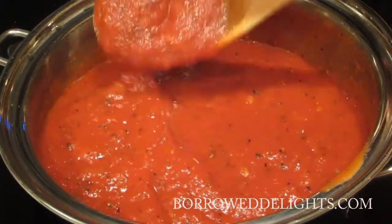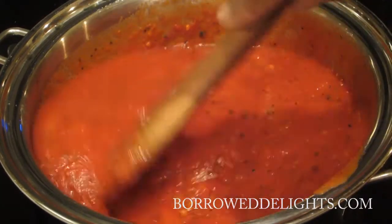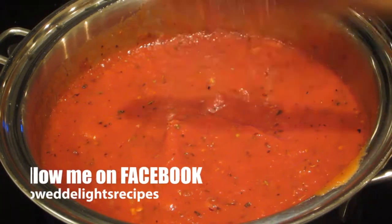Once this comes to a simmer, you're going to continue cooking this for about 20 to 30 minutes. And your marinara sauce is done.